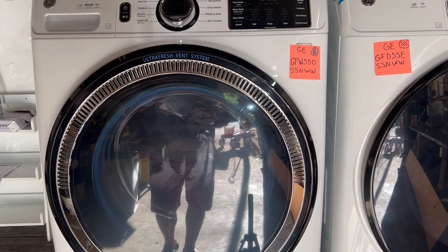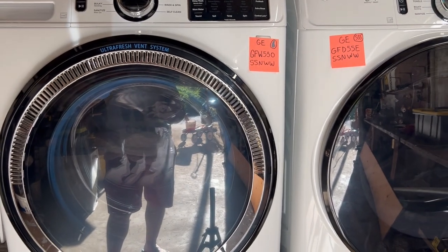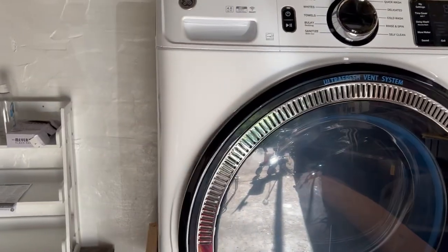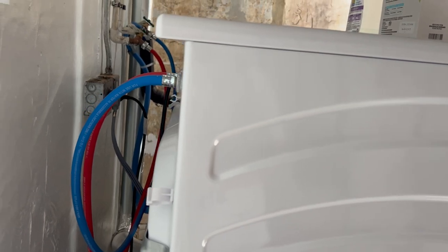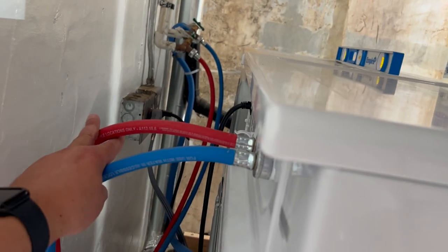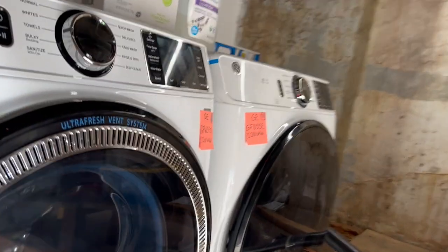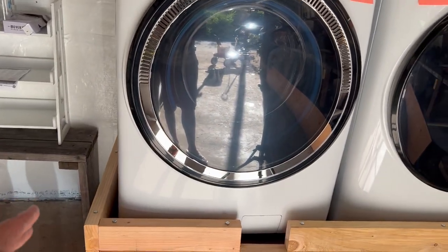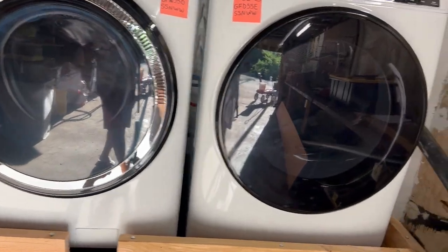Once I got it level I was able to start using the washer with no issues. It was a pretty simple hookup from Costco — I just forgot to have them level it out. The dryer was level for some reason but the washer wasn't, so it did take some tinkering with the legs. I did swap out the hoses for the color-coded ones because they were longer — I needed them longer to adjust.